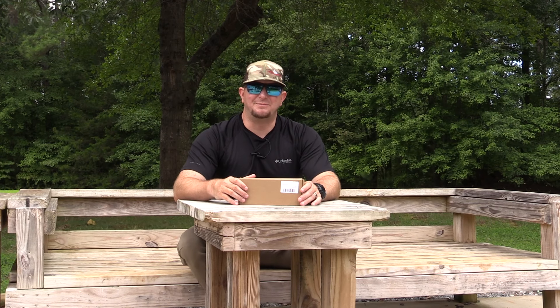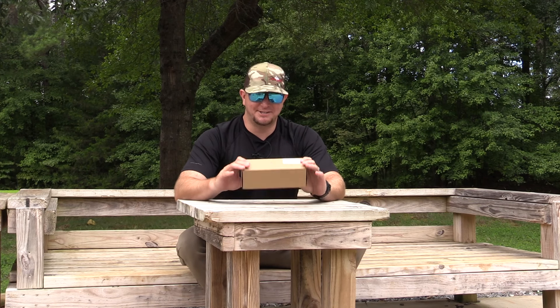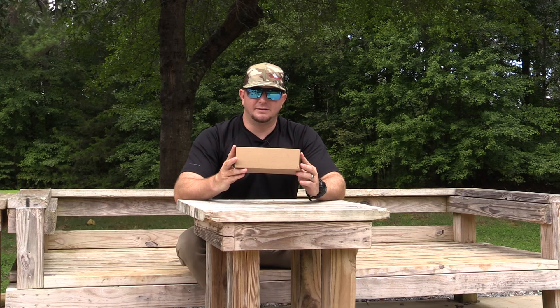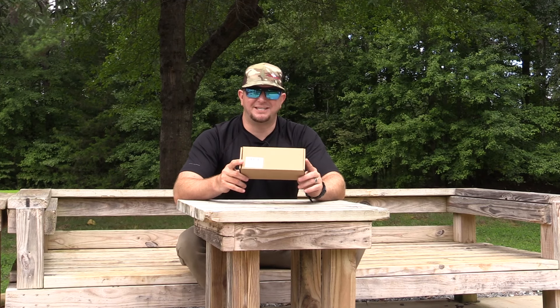Guys, welcome back to Southern Extreme TV. Thank you so much for hanging out with me on my channel. Trying to take advantage of some of the overcast conditions and do a product review for you guys today. So we are going to be talking about a new bipod that is an M-LOK compatible bipod from CV Life.